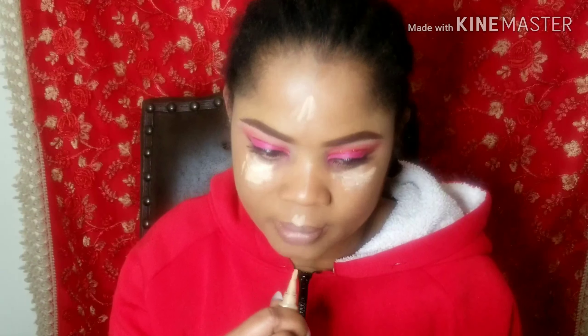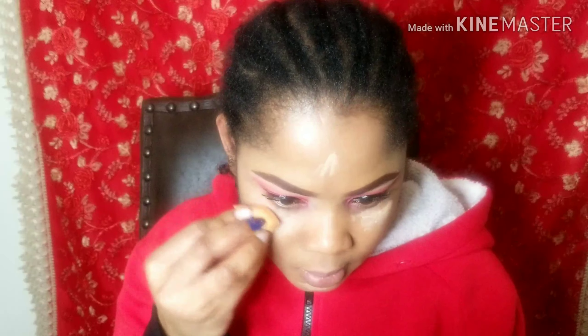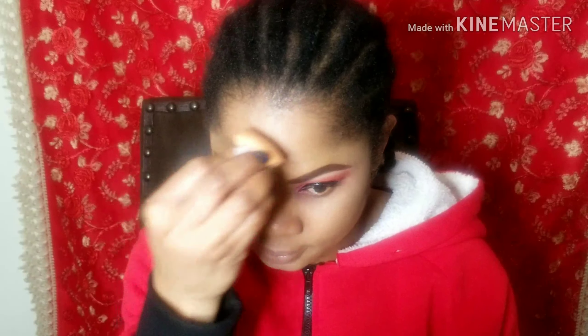Here I'll be highlighting my face with the creamy beige — the LA Girl Pro Concealer — to highlight. I'm going to highlight my under eye, my forehead, my nose and the bridge of my nose, and my under eye. These are the areas I'll be highlighting.